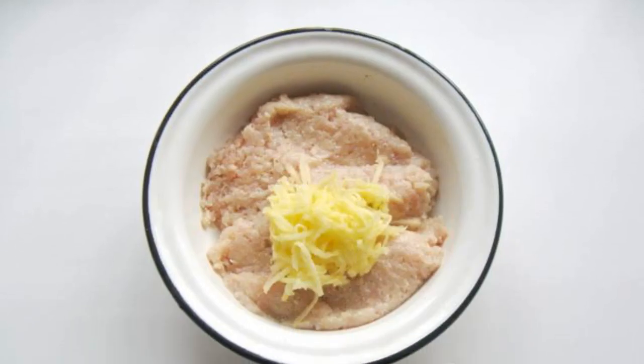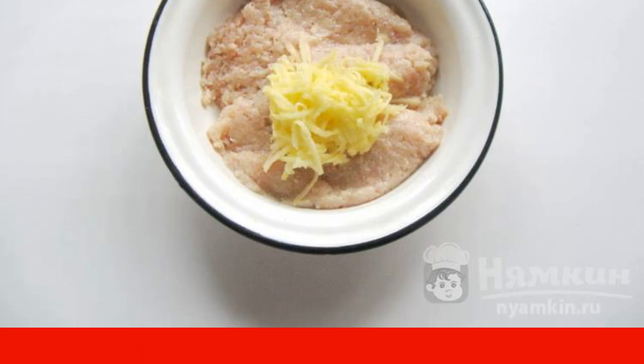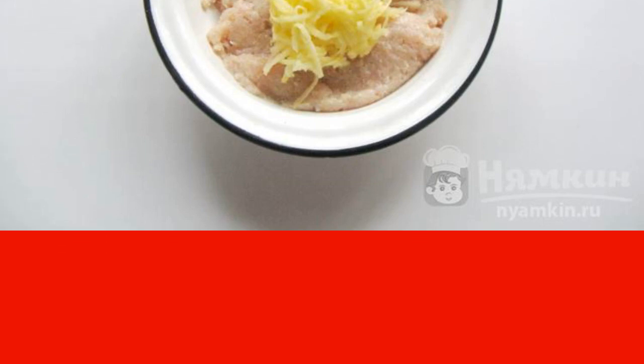Half an apple, washed and peeled, is grated and added to the rest of the ingredients. At the same time, add salt and pepper if necessary, and mix all the ingredients thoroughly. The minced meat is ready.